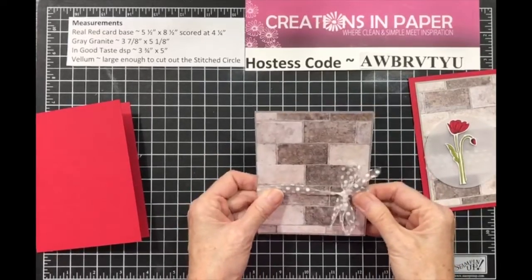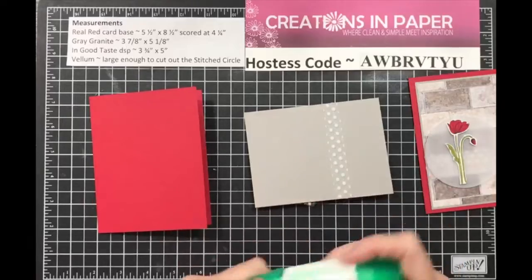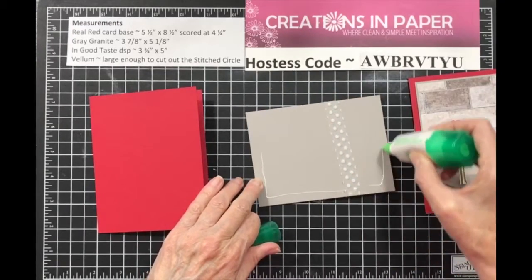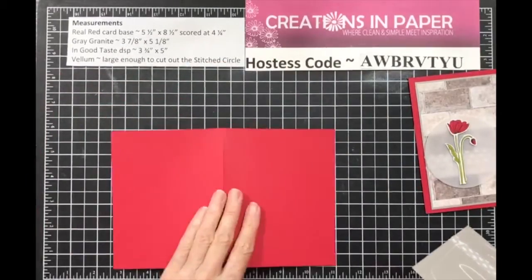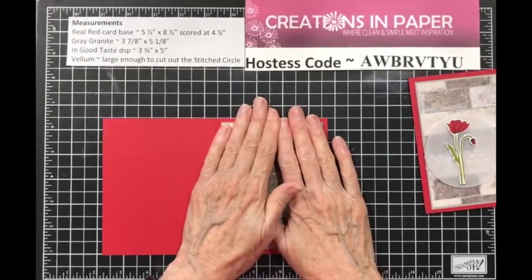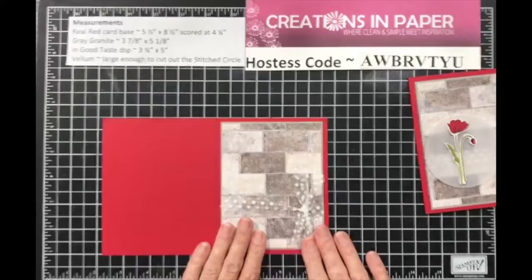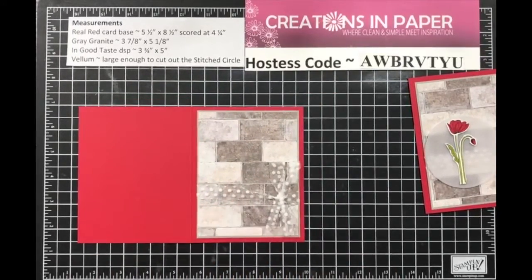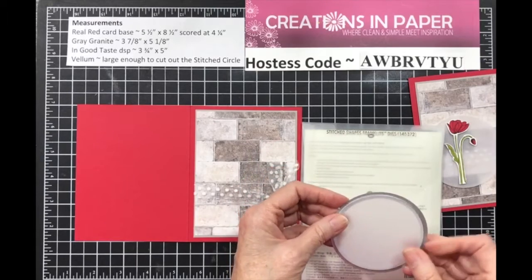We've got that done. Most people say they can't tie bows, but yes you can — you just have to take your time and learn what works for you. This piece is going to go on our card. So we've got our card base done. I chose to use the stitch shape and the largest circle, and I cut it out of vellum.